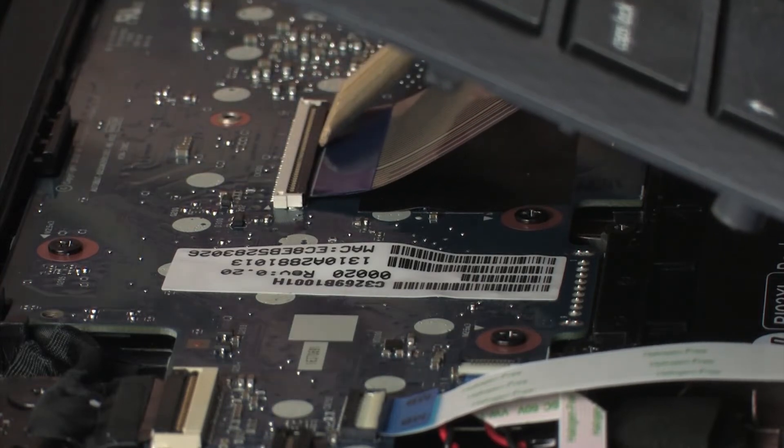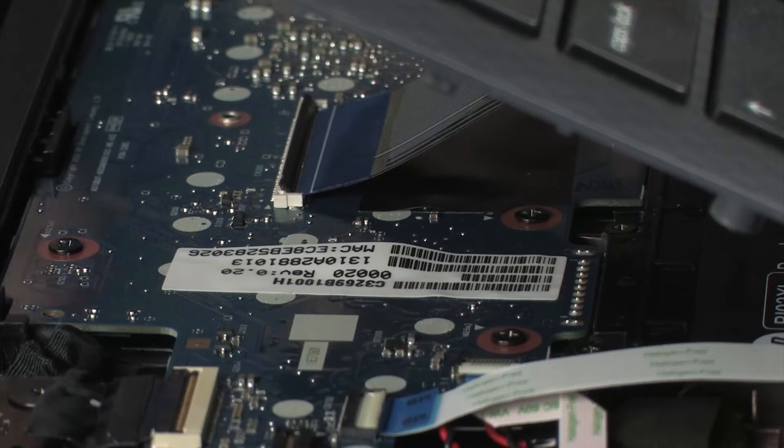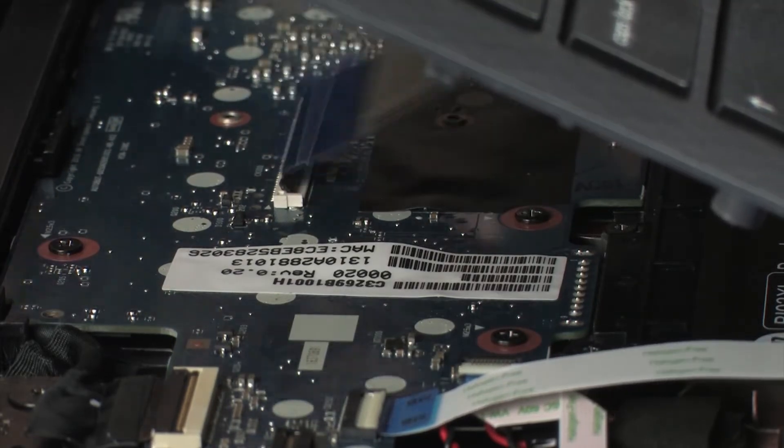Using minimal force, lift the locking bar up on the keyboard ZIF connector and disconnect the keyboard ribbon cable from the system board.